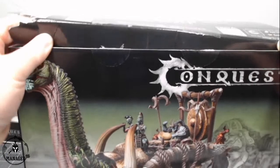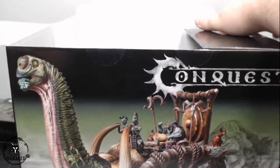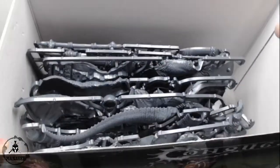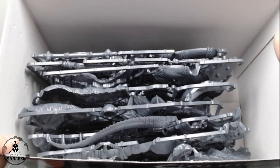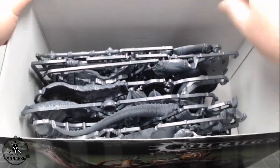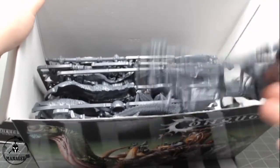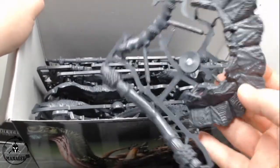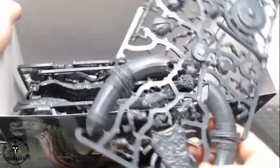Let's open this up — and there are our many, many sprues. We have 8 sprues total that this comes on, one of them being a smaller partial sprue. Let's start pulling these out.